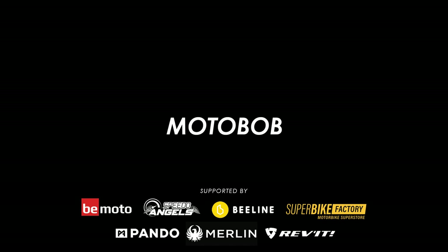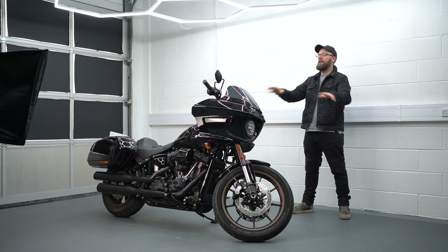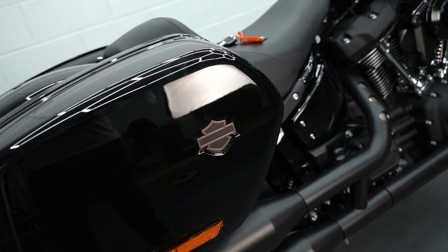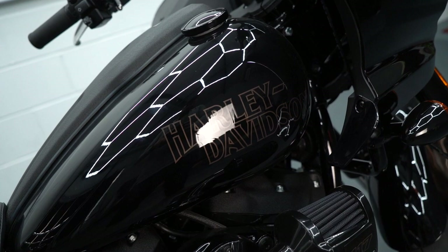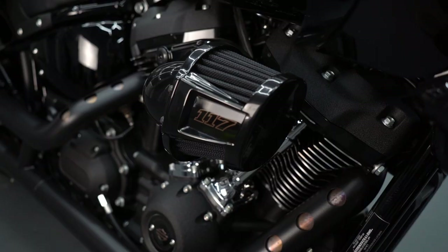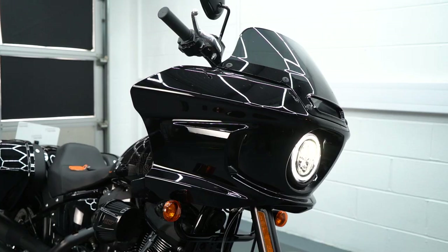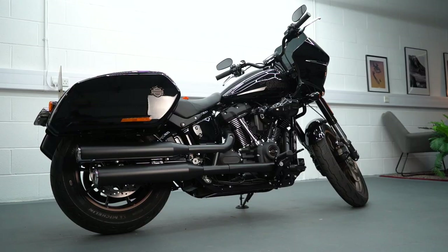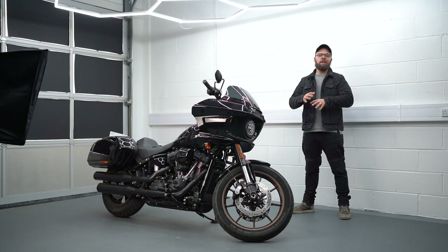Welcome back to another Moto Bob video. We're in the studio again with this incredible looking bike — it's the new 2022 Harley Davidson Lowrider ST. Effectively what it does is take the Lowrider S and give it a little bit more distance capability with some choice features. In this video I'll go through all of the key details and tell you exactly what I think of it.